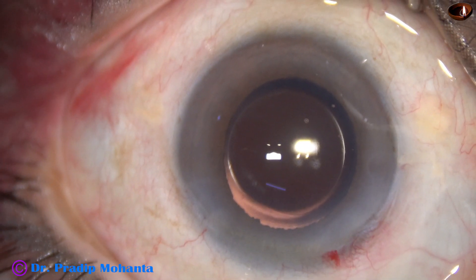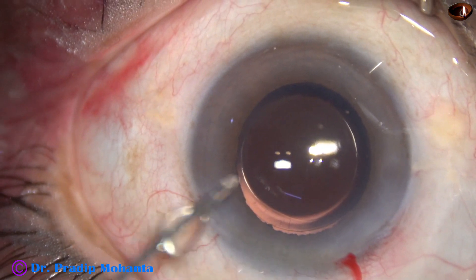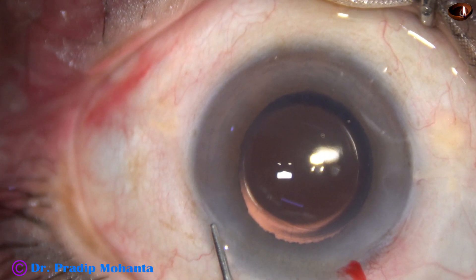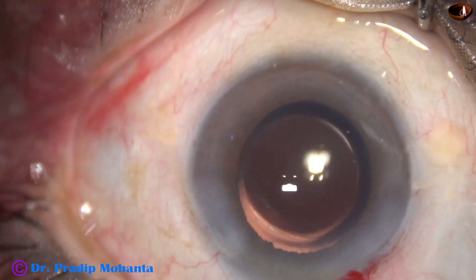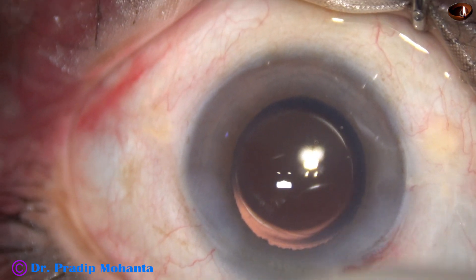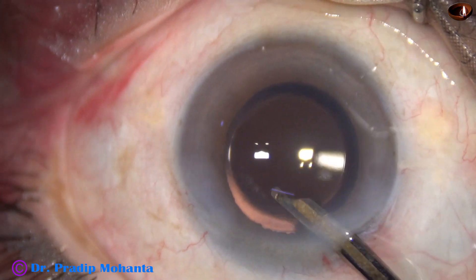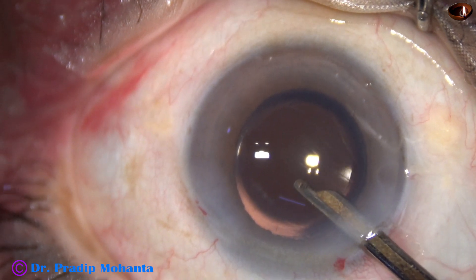Now we are towards the end of the surgery, just have to close the side port. This is a bit of moxifloxacin, hydrating the corneal stroma on either side of the side port — the stab wound is closed. A final lavage of the anterior chamber is done by the Simcoe cannula and the case is concluded.